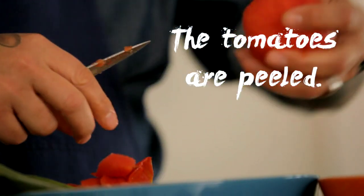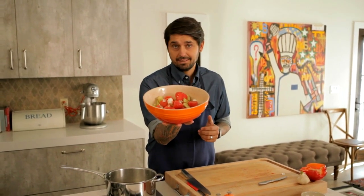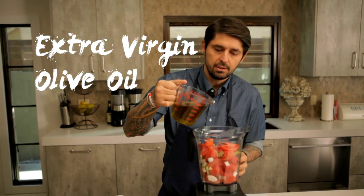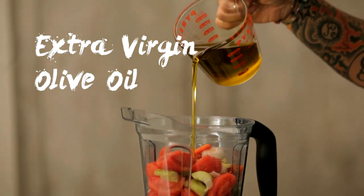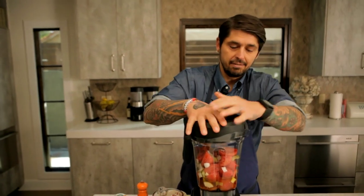Les tomates sont épluchées. Voilà. Big pieces like this, it's fine. Oh, it smells so good. So our mise en place is ready. I'm going to put everything in the blender. I'm going to add a little touch of extra virgin olive oil and a little bit of white Sarawak pepper. Make sure it's sealed very well — trust me, I've seen some mistakes like this in the kitchen.